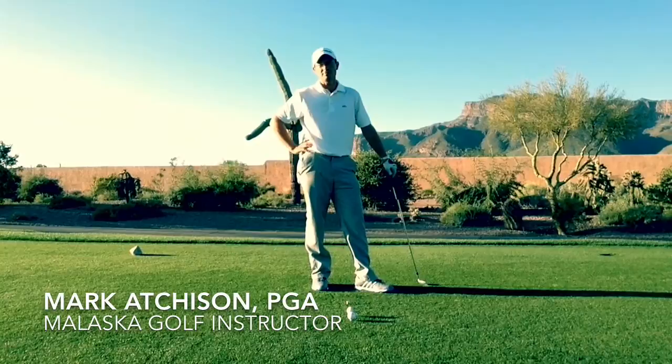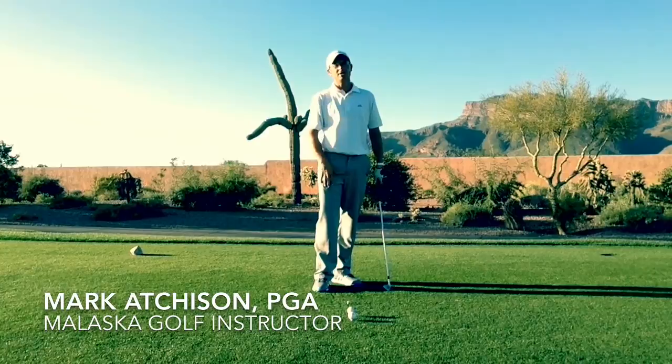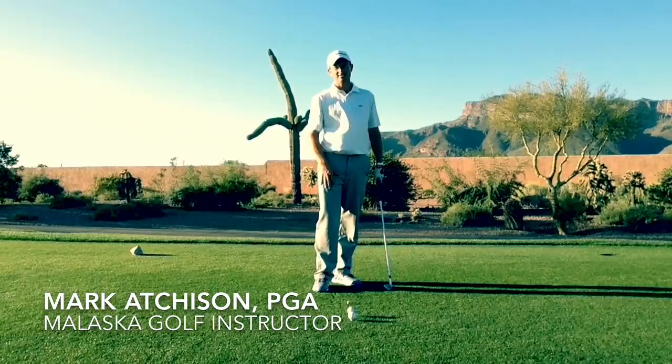Hi there, my name's Mark Atchison, PGA professional and Malaska golf instructor here at Superstition Mountain. If any of those swings look familiar, I've got a great drill that's gonna help us get control over our body. In all three of those swings, we overused our body, making it very difficult to maximize the potential speed of our arms and hit a golf ball far for the right reasons.